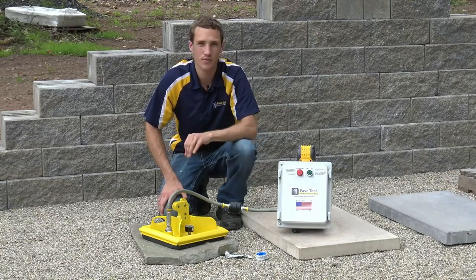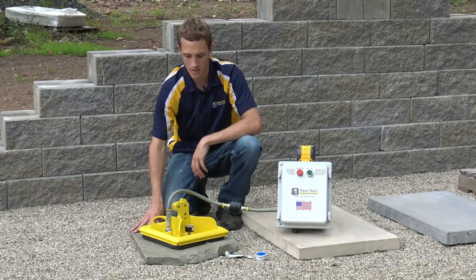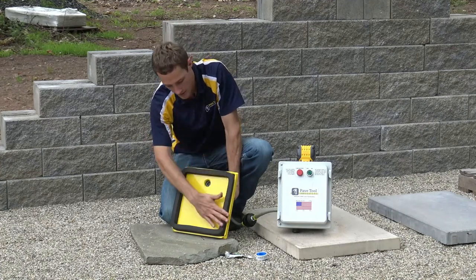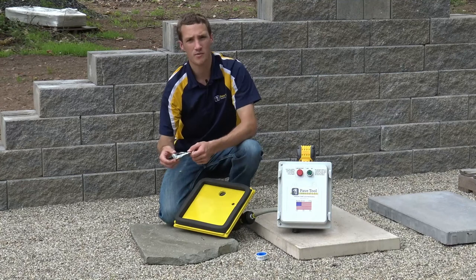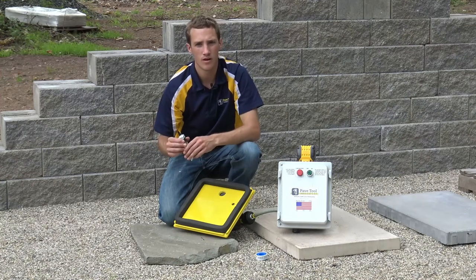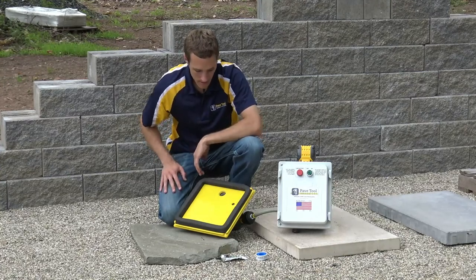Now we'll specifically talk about troubleshooting the power pack when losing air. Number one, make sure you're working with a non-porous product — here we have a natural stone we know is non-porous. If you're still losing suction, work your way from the pad back to the power pack. First, turn it over, look at the bottom of the pad and make sure it's creating a good solid seal. If you notice a large rip, we have here a 3M Stage Two yellow super weather strip and gasket adhesive. The benefit is it stays flexible once dry, which matters since we're always dealing with flexible foam.